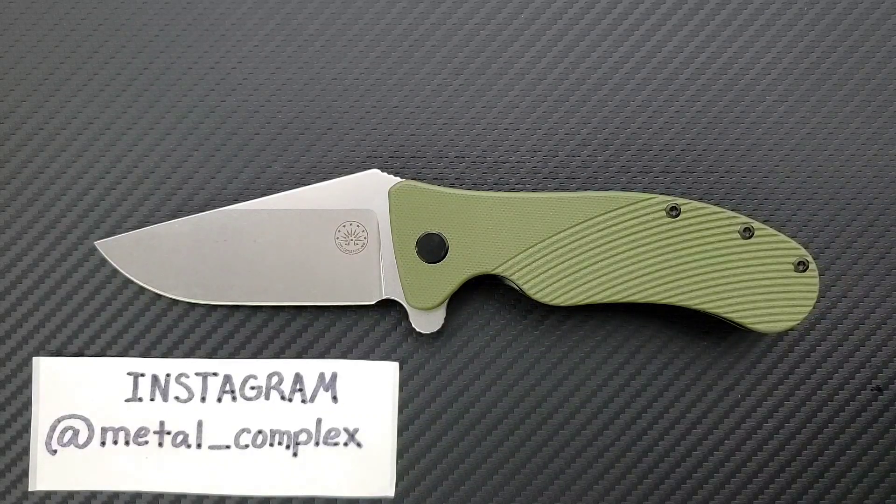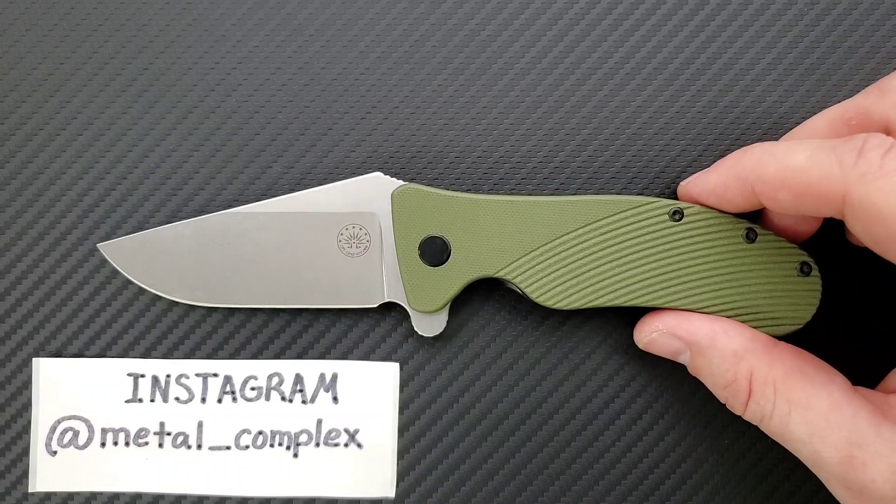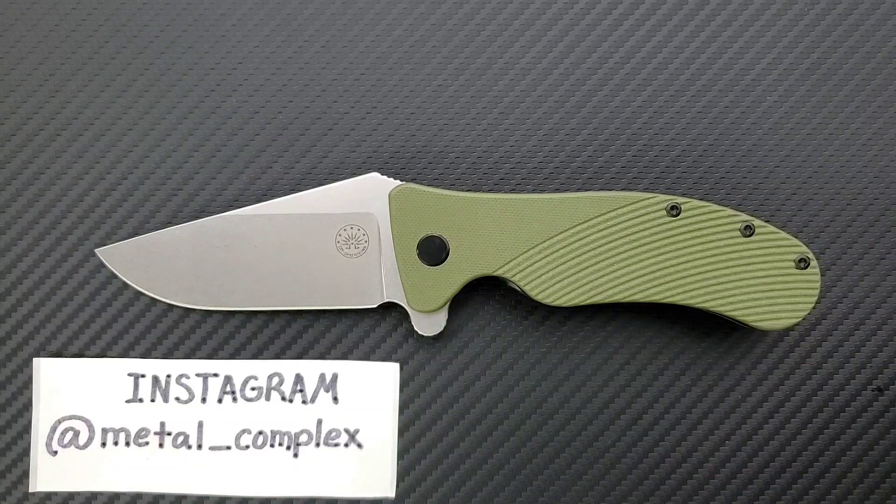He contacted me on Instagram and said he was going to send me the Scorpion, the new Blackout Scorpion. He also said he's going to send me the new Rhino in Tumbled and OD Green. And I said, oh yes, please. Tumbled finish is my preferred finish, so I was really happy to take a look at that.